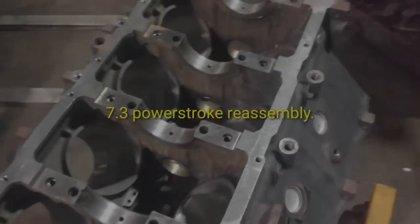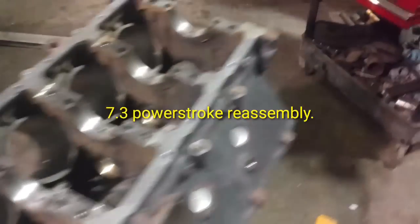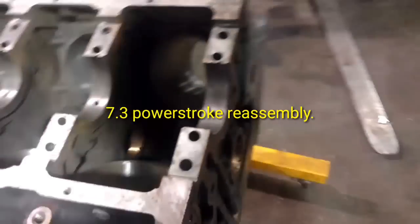Alright guys, we've got our 7.3 block back from the machine shop. I'm going to knock cam bearings out of it now.